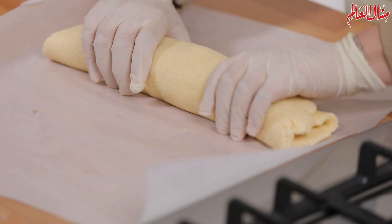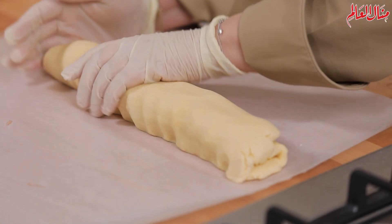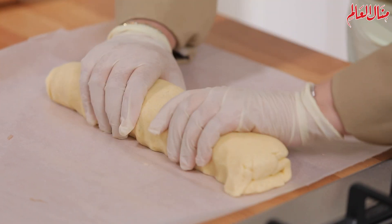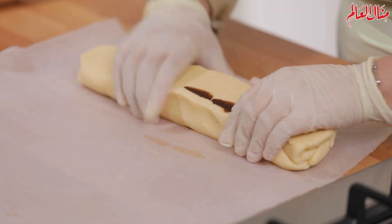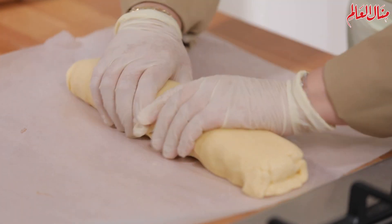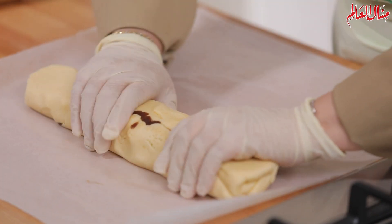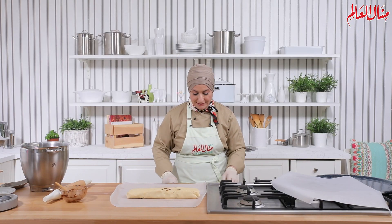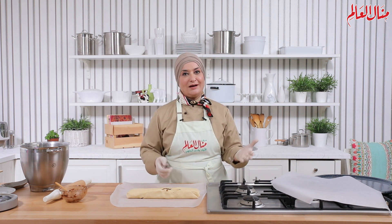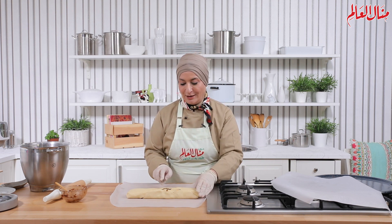بحاول قدر إمكان أخليها متساوية — ما تكونش الأطراف رفيعة وبالوسط سميك. بتحكم فيها بهالطريقة. هنبتدي بالسكين نقطعها لحوالي 10 أو 12 قطعة، حسب قديش بدكم حجم حبة الكوكيز.